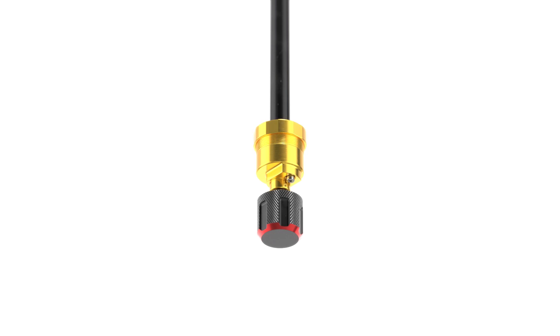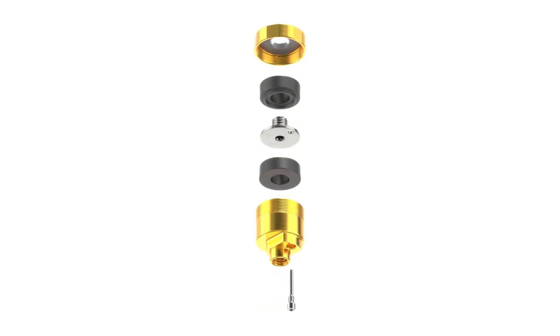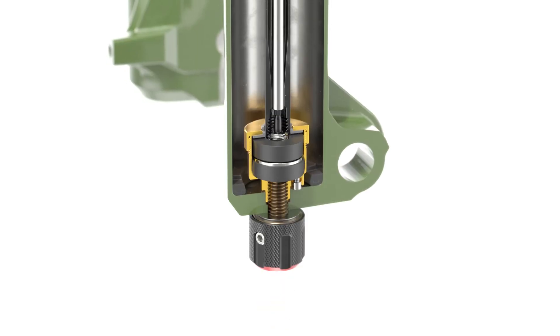These little gold-packaged rubber pucks live at the end of the damper and air spring shafts and fit into the lower leg of the fork.